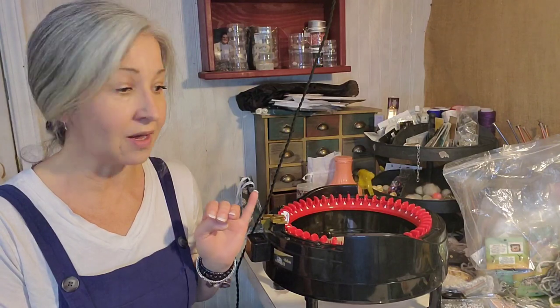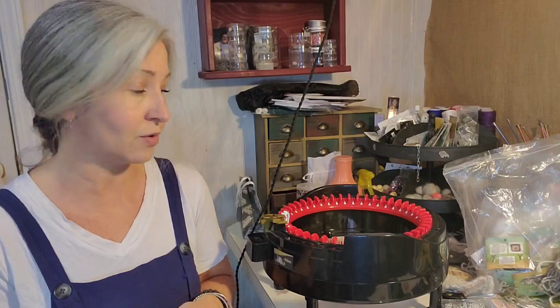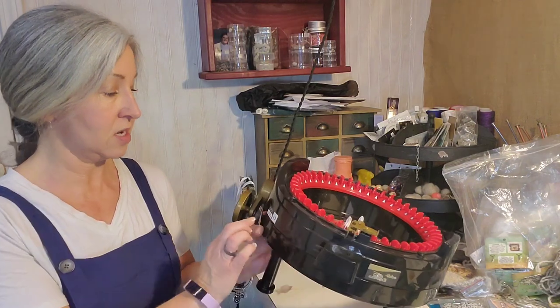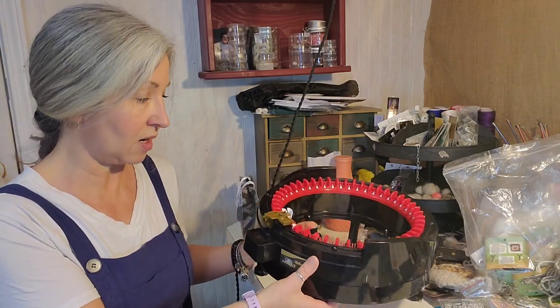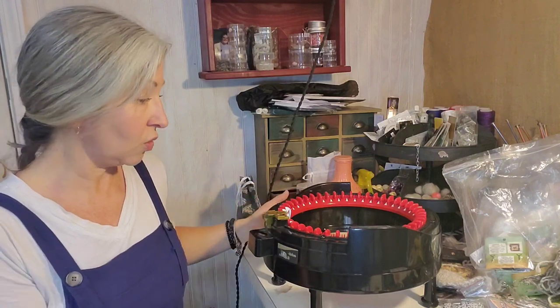You can actually knit a lot on this. I have basically stuck with hats — it's a great hat maker — but they have books on how to do different things. You can do sweaters, you can do shawls; it's essentially pieced together. There's a switch that either does circular or straight knitting, and there's also a stitch counter right here, so you can do quite a few things with this.